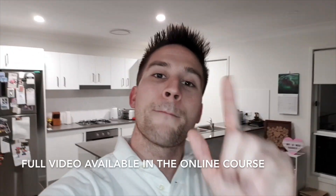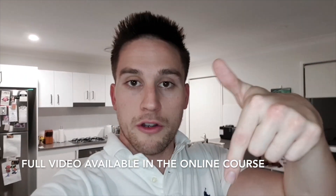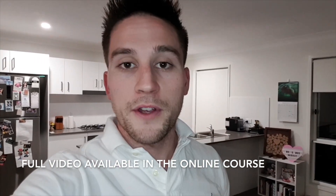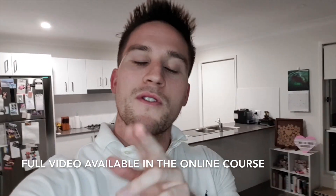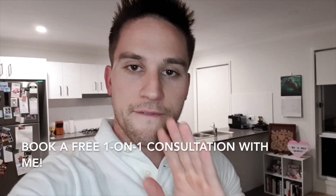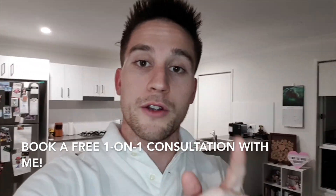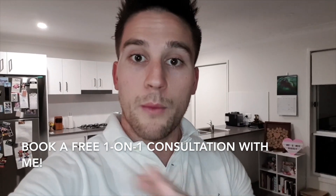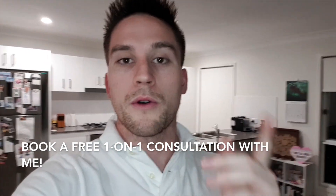If you want to see the full video, make sure you click the link in the description below. And for my YouTube audience, I'm also giving you the opportunity to schedule a free one-on-one video chat with myself. You get to talk to me for 30 minutes and we can talk about anything that's on your mind. So take advantage of it. My time is yours. Click the link below and I look forward to having a chat with you soon.